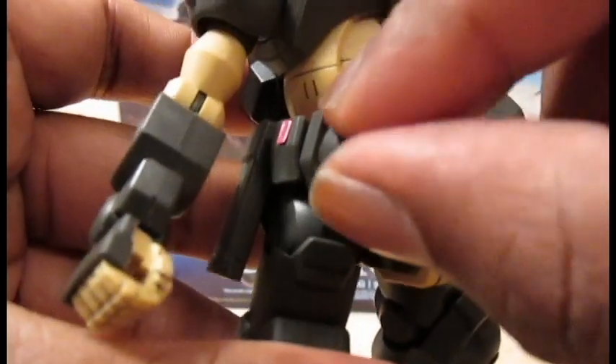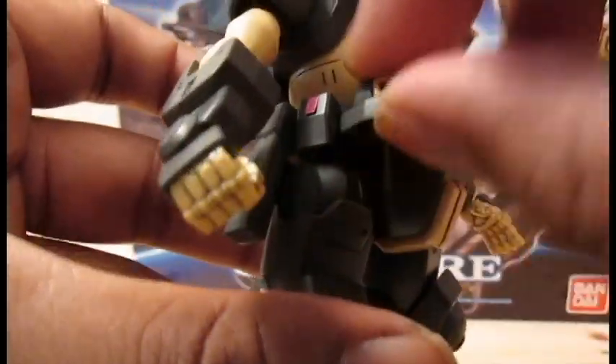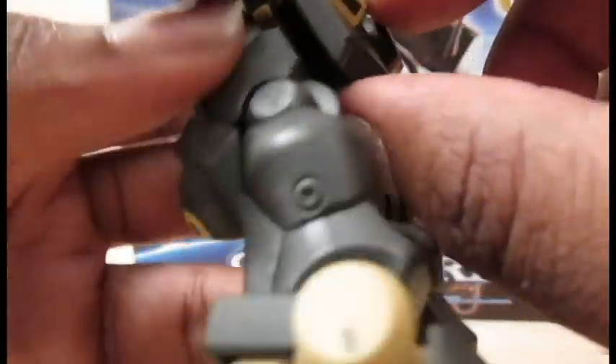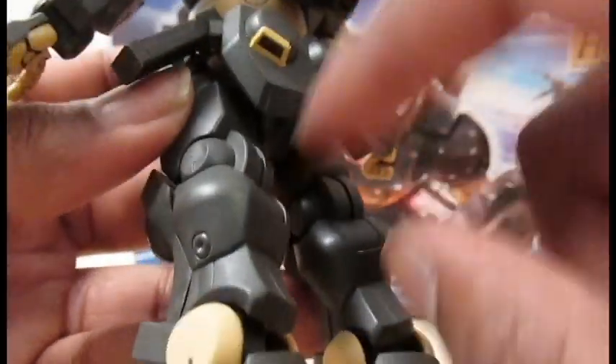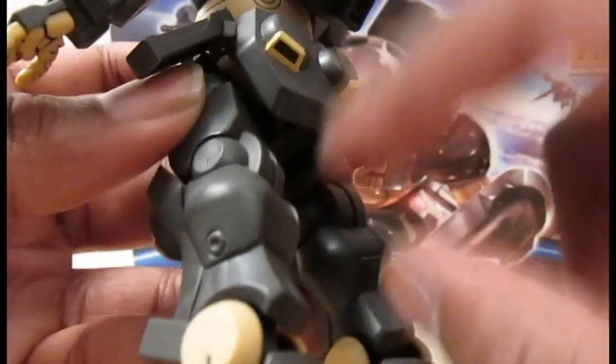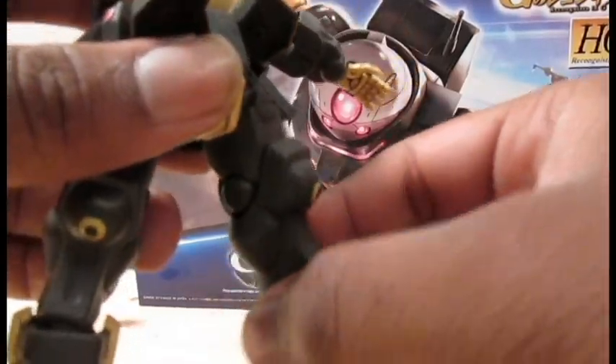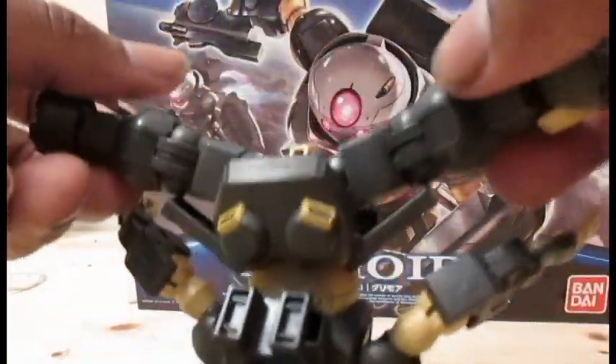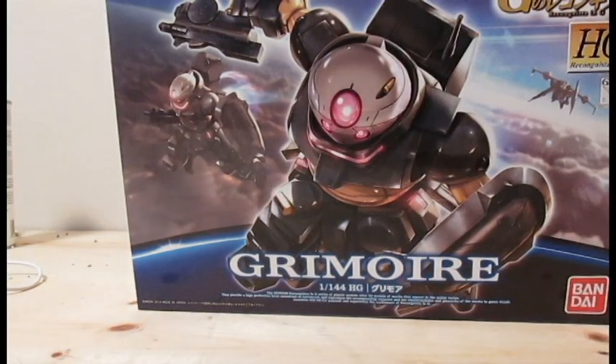The vents on the front skirt can swivel like so and come up that far. Side skirts can come up that far. And as usual the back skirts don't move at all. The legs can kick forward that high, kick back that far, and come out to the side for the crotch rotation.